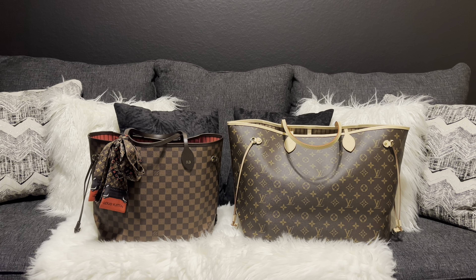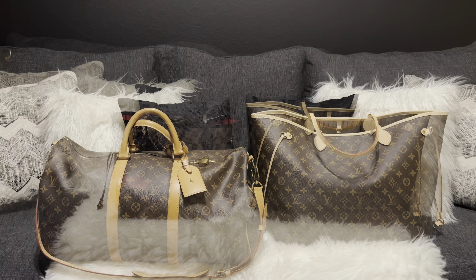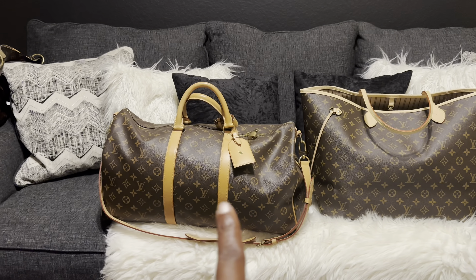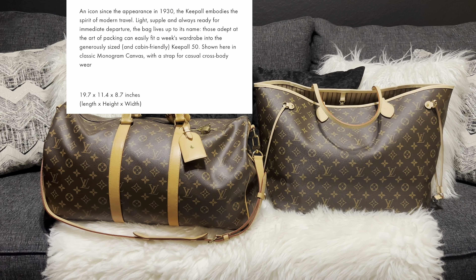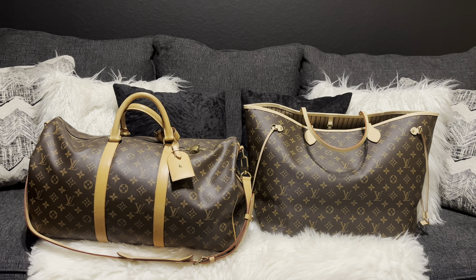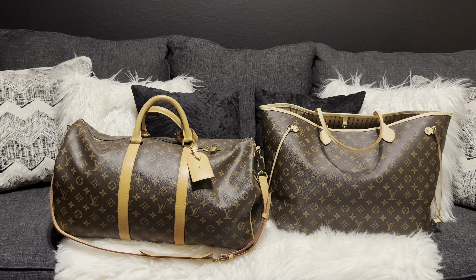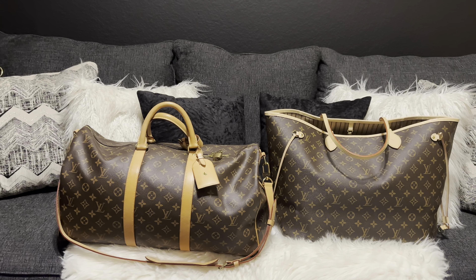I'm going to do one more comparison between the Neverfull GM and another bag. This is the Keepall 50 and this is the Neverfull GM. As y'all can see, they're close in size — the eye might not show it, but once you look at the measurements, yeah, they're close. They hold almost about the same. I'll have to do a 'what's in my bag' with both of them on another video to see if they pack the same punch, but measurements-wise they're about even. That was my main decision on getting the Neverfull — it's more of a versatile piece for me.